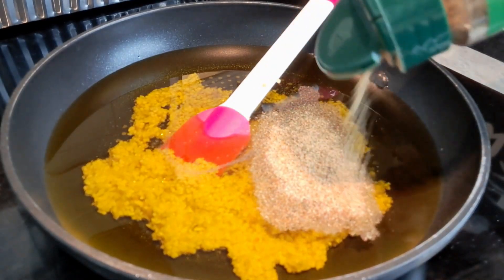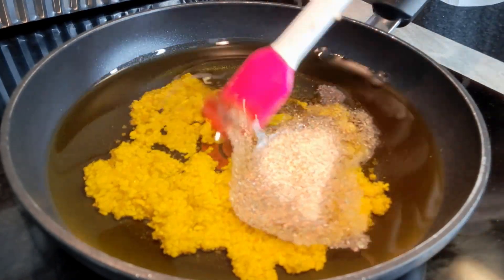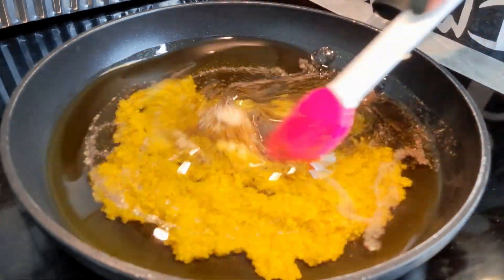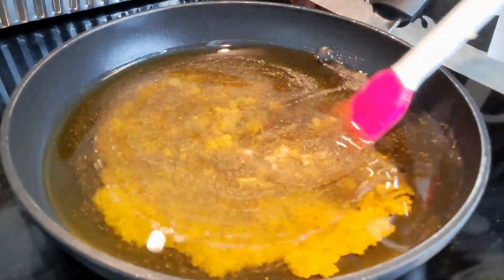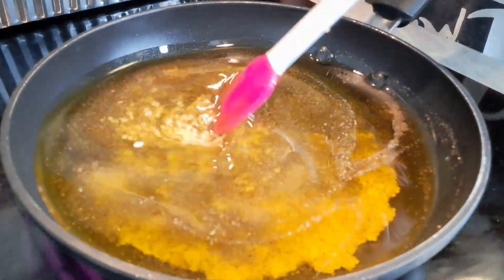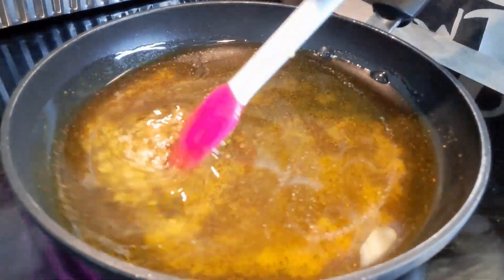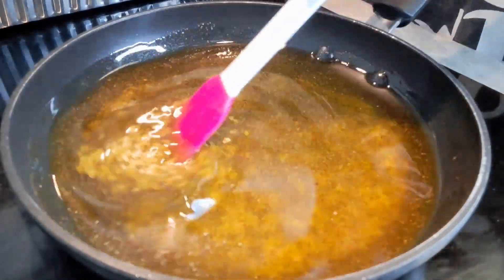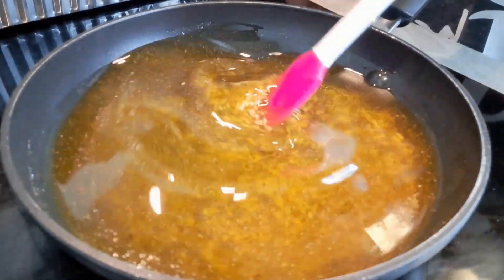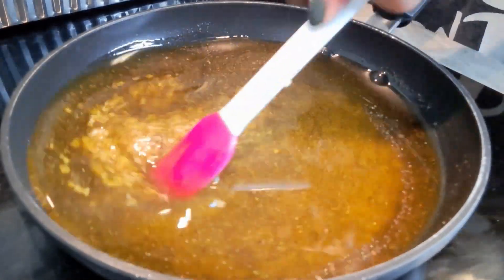That looks like a lot of olive oil, but it's really not, because we're going to use that on the chicken — we're going to pour all of this on the chicken. So while this is doing its thing, cooking up a little bit, we just want to cook it just a little bit, just to heat it through. Not to get it burning, not trying to toast it up or turn it brown. We just want that garlic to be infused into that olive oil.